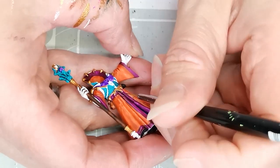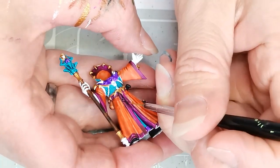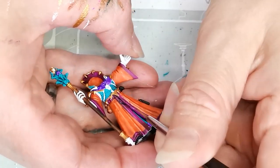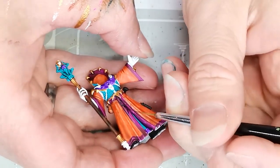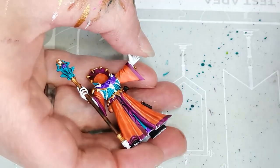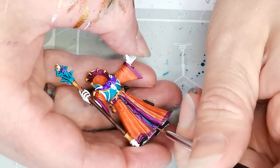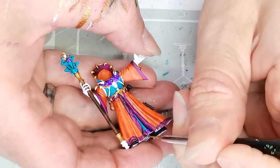I get a very thin brush and some Black Legion contrast paint and I start to draw in the designs on the hem. I have decided just to go with some simple triangles, because the area I'm going to be painting is quite small and I don't want something that is too difficult to pull off. This is just a for-fun painting project.